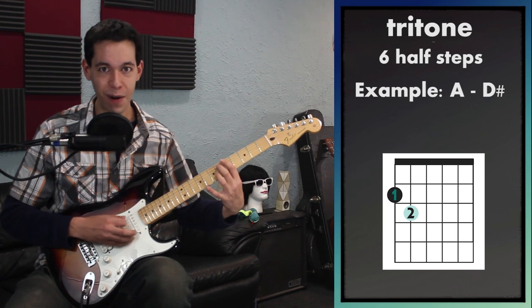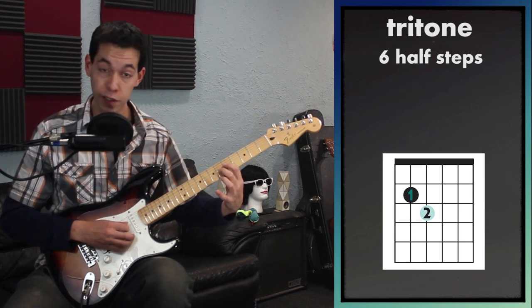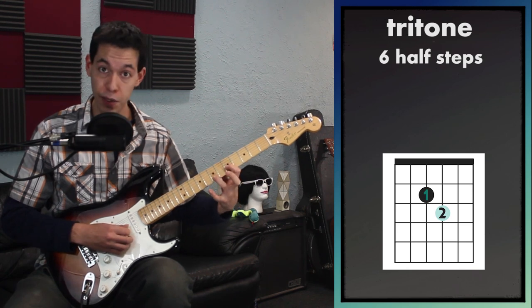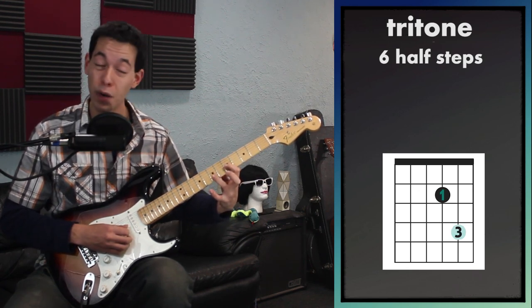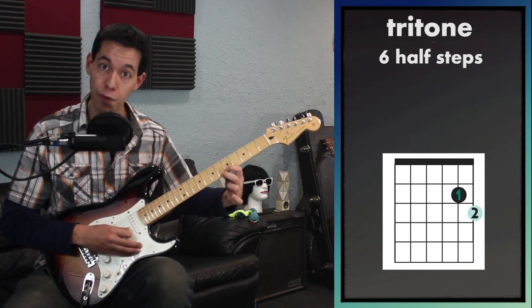You can already guess what this is going to sound like — we're already getting the effect out of it. I can do that on the next two strings as well. On those next two strings I would use this shape: my first finger and my ring finger, so it would be two frets over. Then I can go back to the original shape for the tritone.